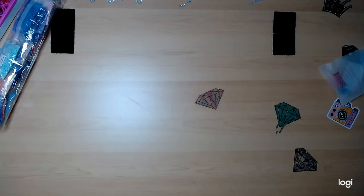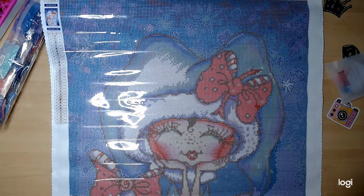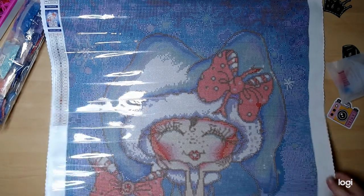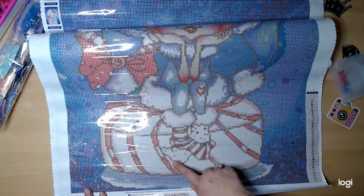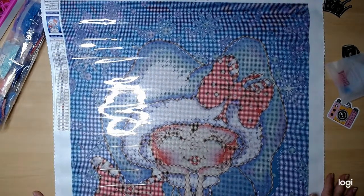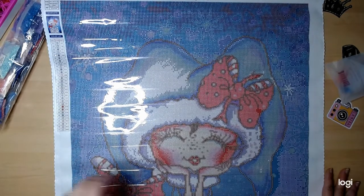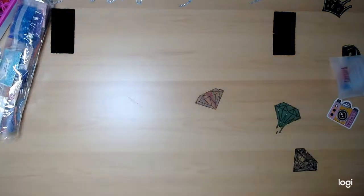Just from looking at it right now she's gonna be to die for. I don't want the year to go by fast but I can't wait to do her. Like I said I don't want to do her until around Christmas time. Oh look at her! We're not gonna be able to get all of her in this frame unfortunately. There are little footies and the candy cane she's sitting on - she is so cute! This has 31 colors, 2 ABs, and this canvas is round, just like the canvas itself.